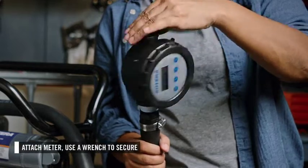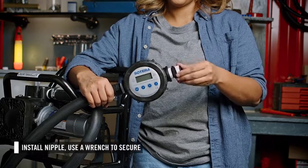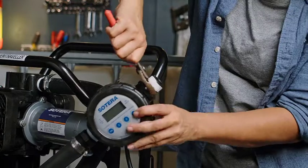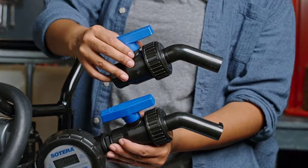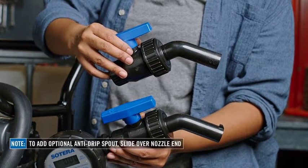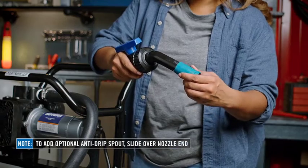Then screw the meter onto the hose barb. On the outlet of the meter, install the provided nipple and use a wrench to secure. Finally, connect the nozzle. An anti-drip spout is provided with this skew. To use this, you will need to shave down the notch on the nozzle and simply slide it on.